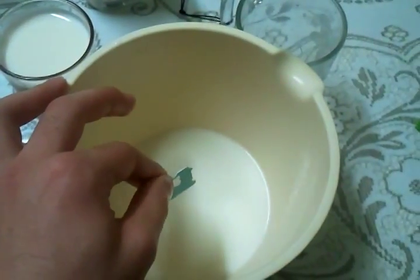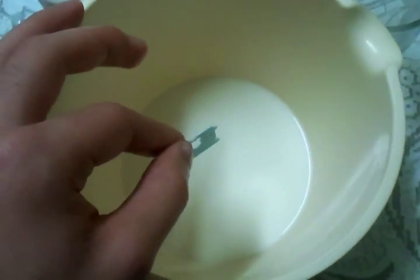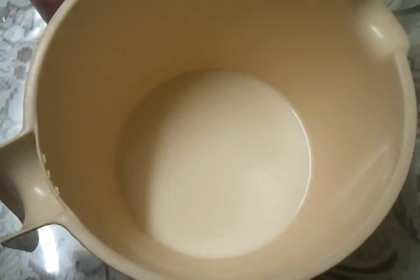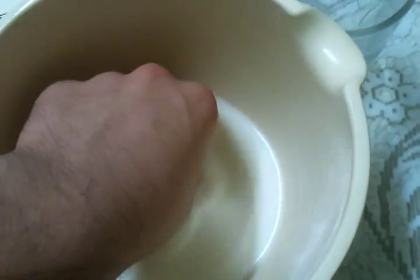This is my home experiment testing rennin. I've come up with a way to see if the milk has been coagulated or not. You get a paper clip and a binder clip and just drop it in — if it sinks all the way to the bottom, it has not coagulated. This one had sodium citrate in it, so of course it wouldn't coagulate.